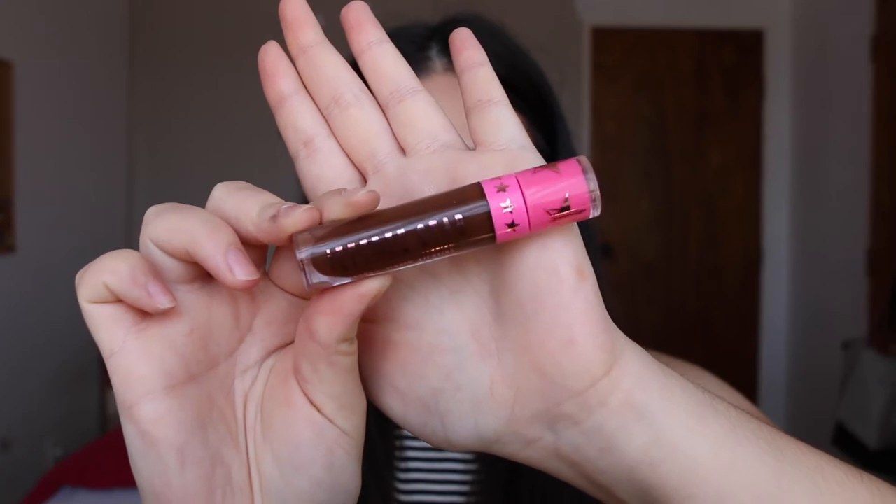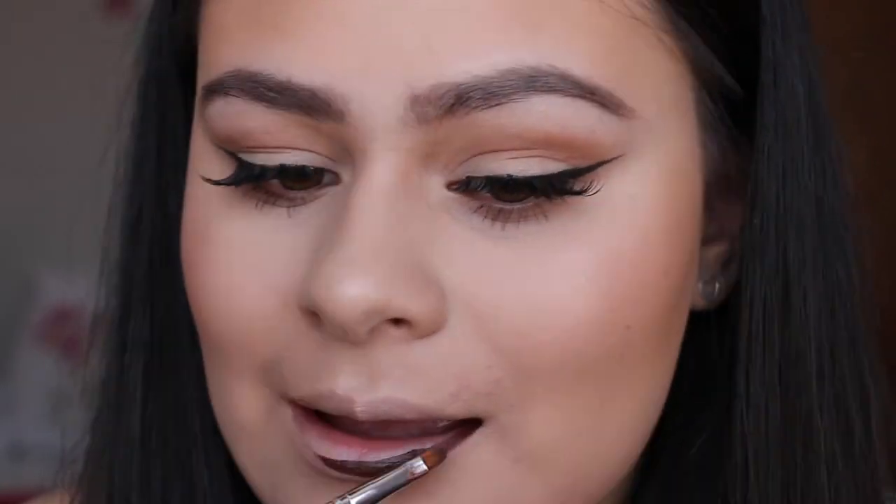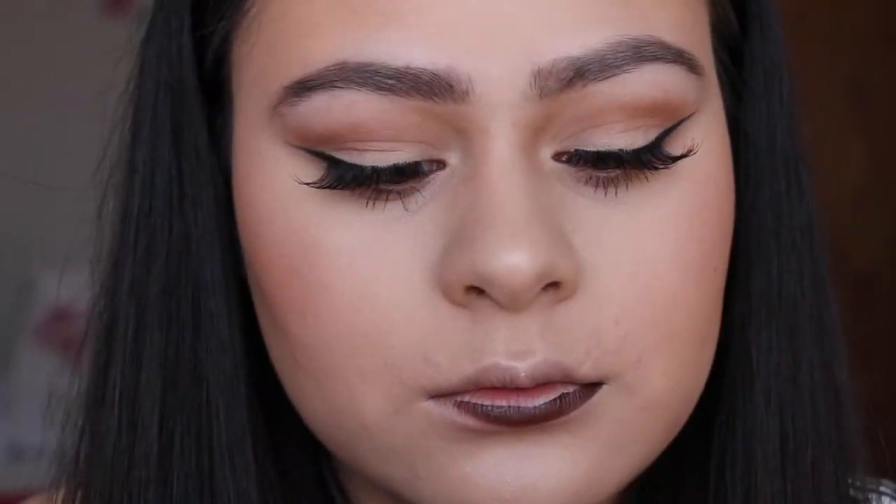For my lips I'm going to be taking the Jeffree Star Liquid Lipstick in the shade Dominatrix, applying this with a lip brush just to get a really precise line.